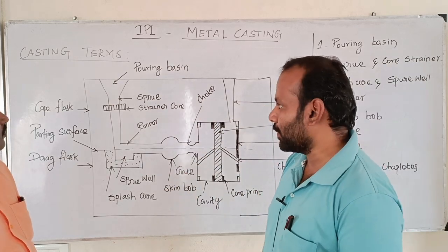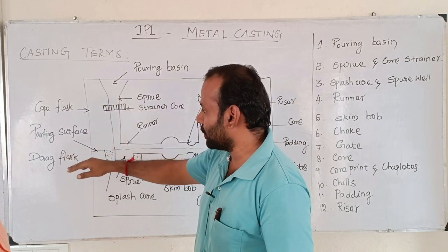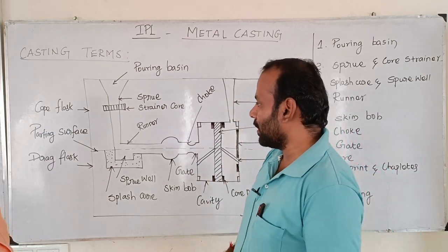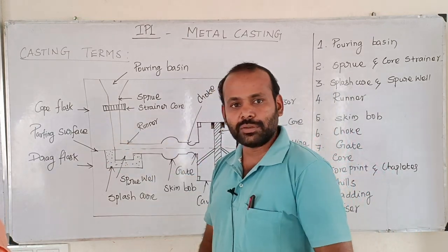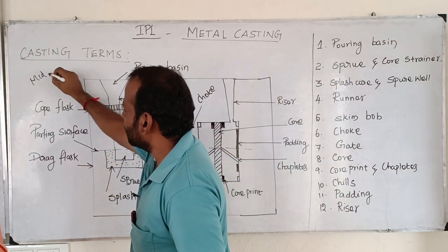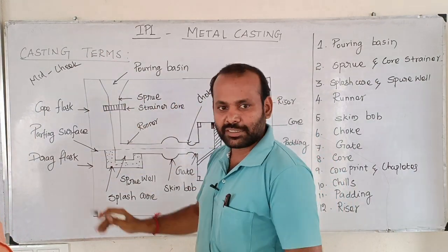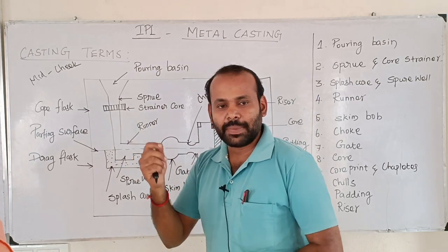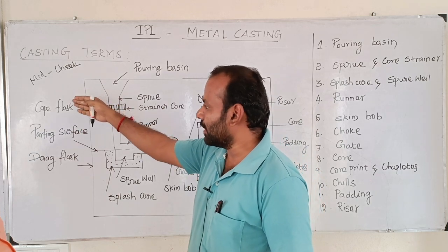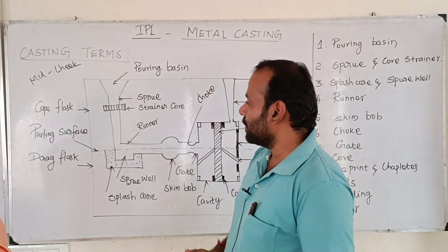We are going to go to the mold box and go to the co-plast. We will go to the back box at 2 parts. This is the volume type.